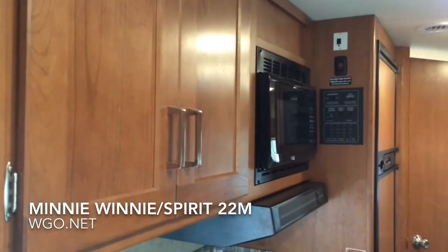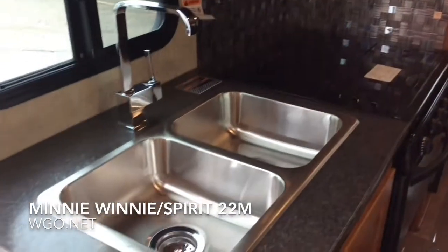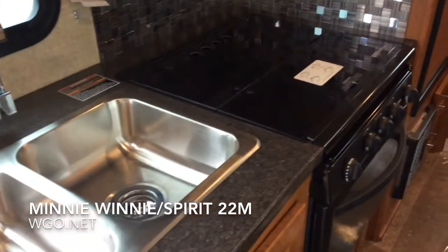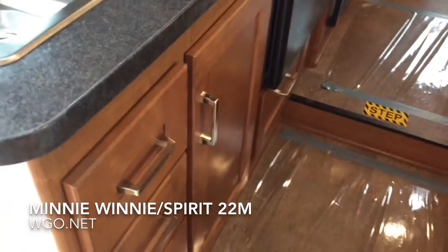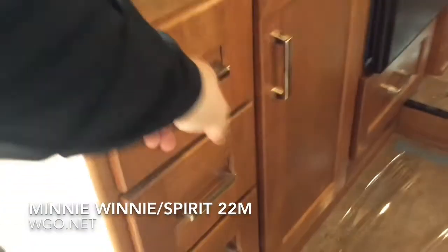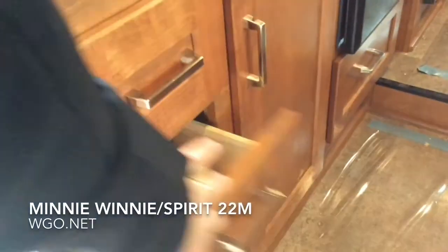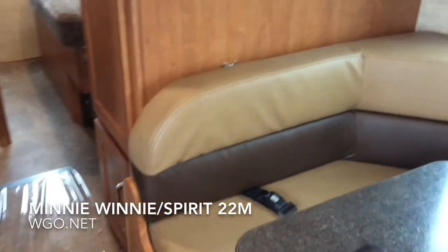This one happens to be done in the honey cherry decor. There's a microwave and a conveniently located monitor panel. It has a nice dual-bowl stainless steel sink with a high-rise faucet, and a stove with oven featuring a glass top which can double as extra counter space. There's a short drawer on top, and the drawers below are all full-length, giving good storage space even in this compact coach.